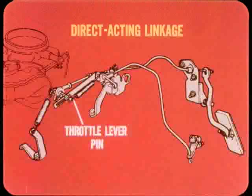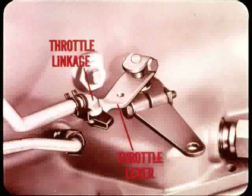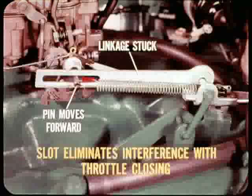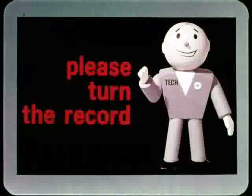This is the direct-acting transmission throttle linkage used on some V8 models. At the carburetor end of the linkage, the slotted section of the rod rests against the carburetor throttle lever pin. Throttle rod adjustment is provided by a slip joint and lock screw arrangement. A spring pulls the entire linkage forward so that it follows the movement of the throttle lever pin. Why does the throttle rod have that long slot? If for any reason the transmission throttle linkage binds or gets stuck, that long slot lets the carburetor throttle lever and pin move forward — it eliminates the possibility of the throttle linkage interfering with the closing of the throttle.